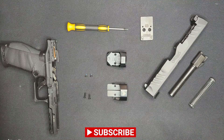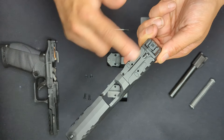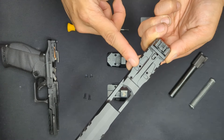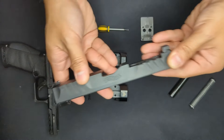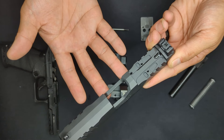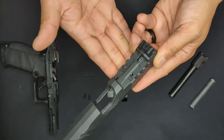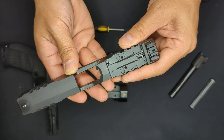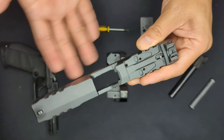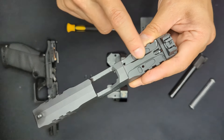A quick recap of how the second-gen PDP optic mounting differs from the first generation: originally, the bottom of the mounting plate and the pocket in the slide were both completely smooth, so the only interface was the screws holding the mounting system in place. This resulted in all the force of the slide reciprocating being borne by those screws, which aren't great at bearing shearing force. Some owners had screws break or fail and subsequently had their optic detach from the slide.